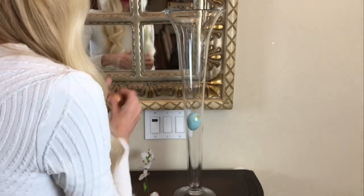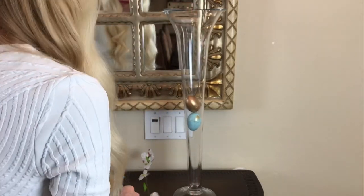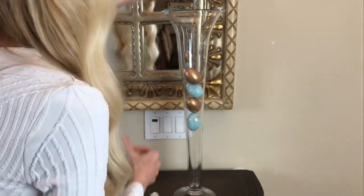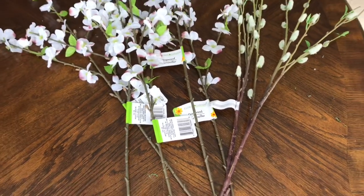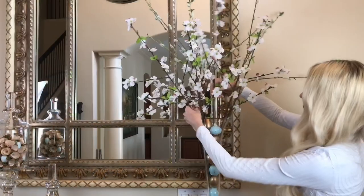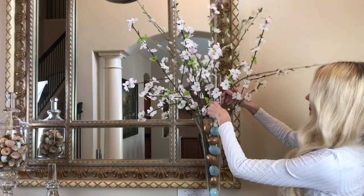Paint was such a cheap and easy way to make these Dollar Tree eggs look high-end. I'm going to add these eggs to a glass vase, alternating between gold and blue eggs and filling it to the very top. After placing the speckled and gold eggs in the bottom of my vase, I'm going to add in some dogwood branches from the Dollar Tree and some little willow branches from Michaels.